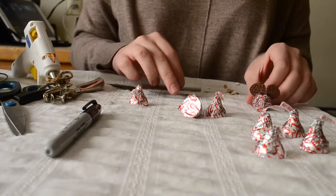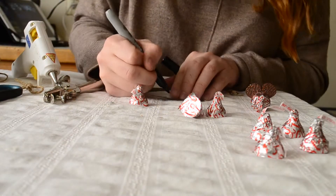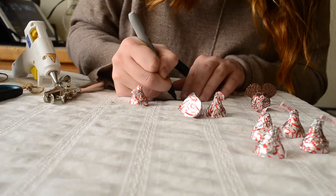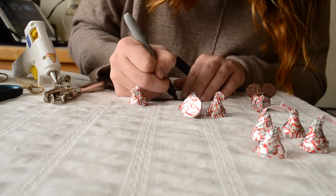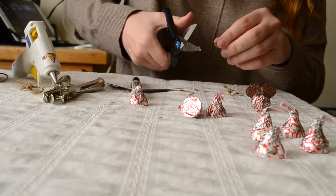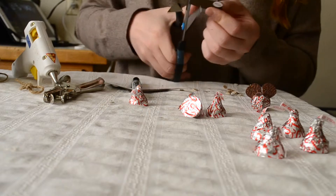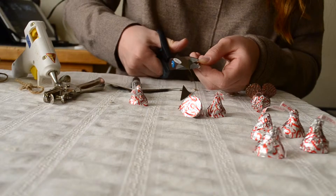The first step is cutting out the ear shape. I'm going to use a Sharpie to draw them on — they're just two little circle shapes with a tiny little rectangle at the bottom of them. Then I'll go ahead and cut those out. There's one and two.